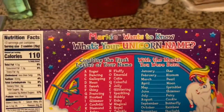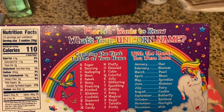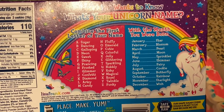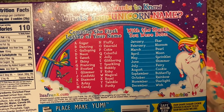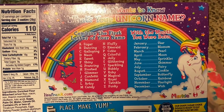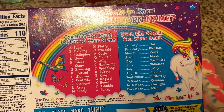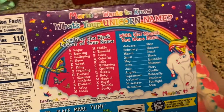Let's see, we can find out what our unicorn name is. So Marky wants to know what your unicorn name is — the first letter of your name, which is J, so confetti, and the month you were born in, which is May, sprinkles — so confetti sprinkles is my unicorn name.